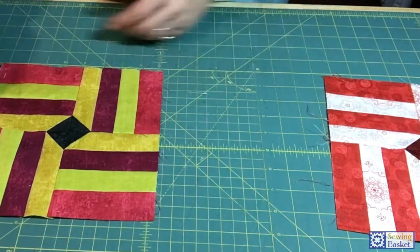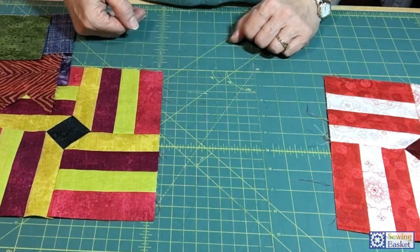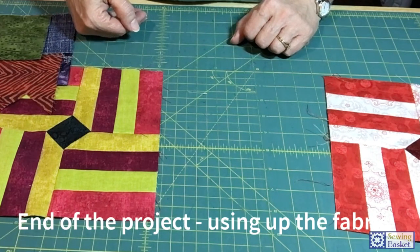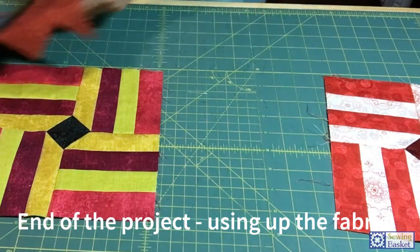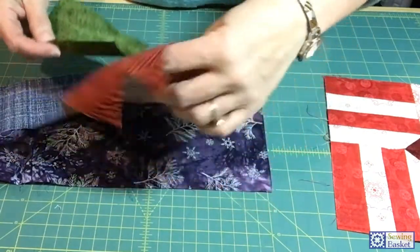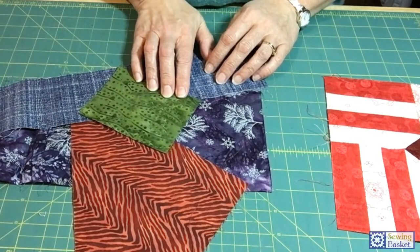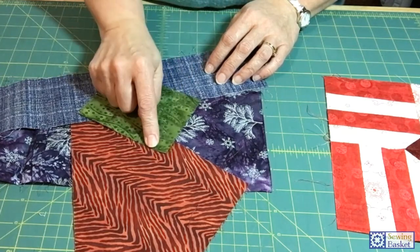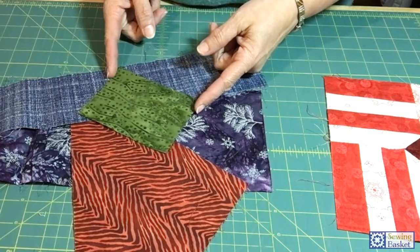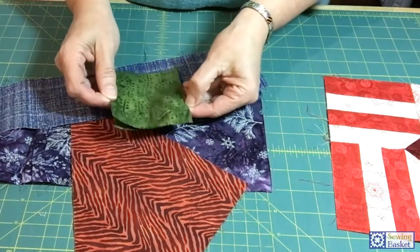If you're working with scraps from your stash, or because we're later into the blocks and your fabrics are getting smaller, you may not be able to get that long 18 or 20-inch piece. If you're working with different fabrics and four colors, make sure you can get at least four pieces from each one — at least four-and-a-half inches in length, cut at one-and-a-half inches high. Out of my two green pieces...